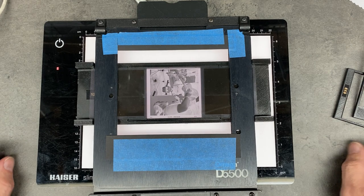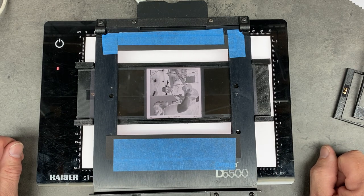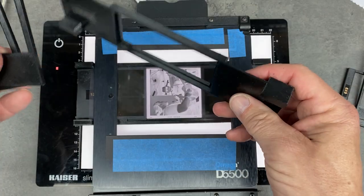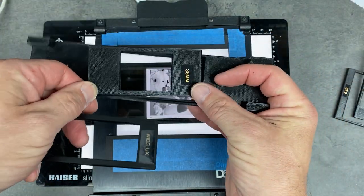I've already used it with 35mm. This 120 version just came off the printer so I haven't had a chance to use it yet, but I know it works really well with the 35mm stuff, which is basically the same thing on a smaller scale with insertable masks — same idea.